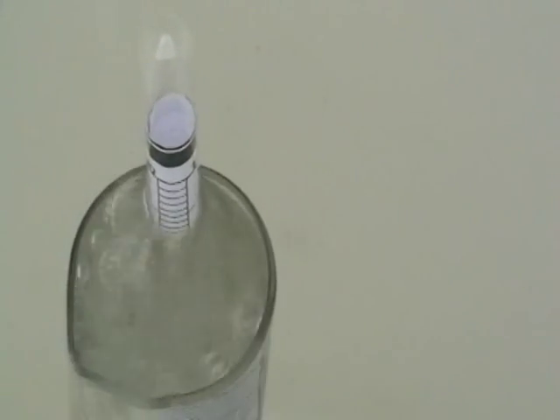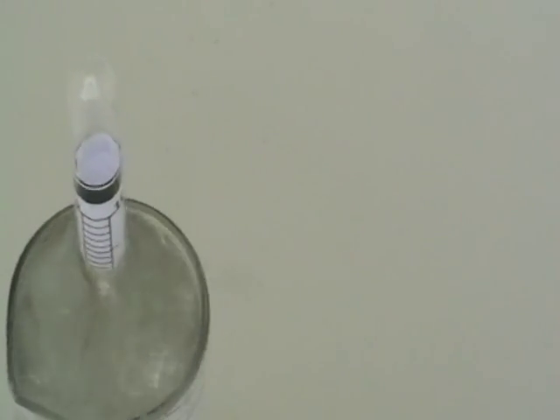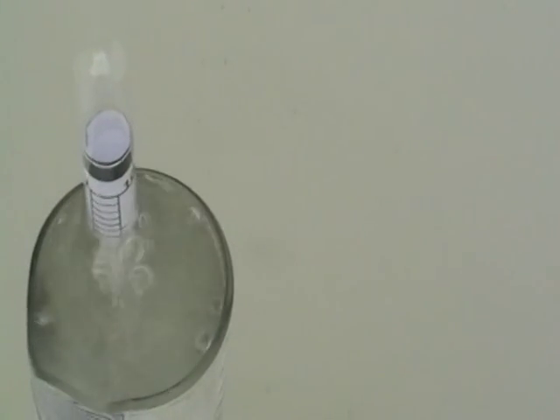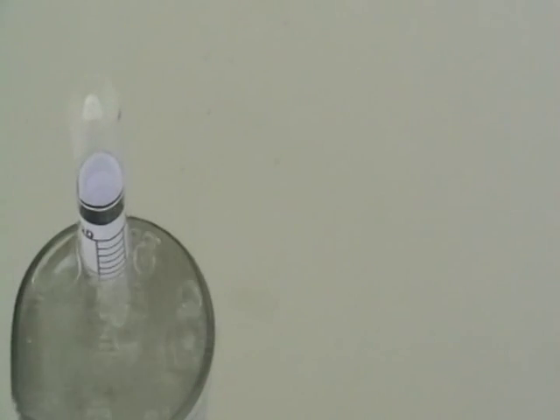Hello! Here you can see a hydrometer and some ethanol production. The percentage is about 94-95%. It's quite cold.